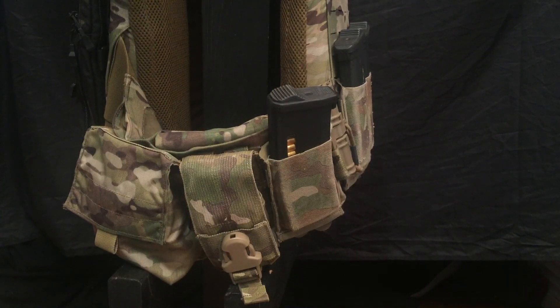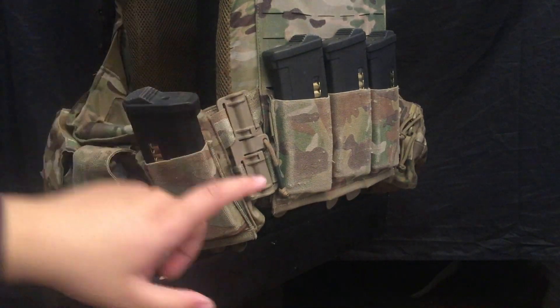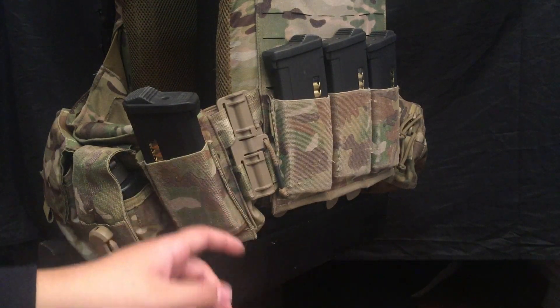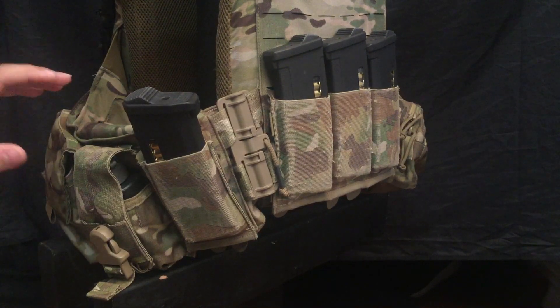My biggest gripe with this plate carrier is this tube system — there's no MOLLE right there. Somebody did come out with a product that will cover that and give you two rows of MOLLE back, but unfortunately that's in a GoFundMe stage. I'm so used to how the placement on this is that I won't even really consider buying it. Some people have said they wouldn't even consider purchasing this plate carrier just because of those tubes, which is a really dumb idea because you're going to miss out on such a good plate carrier.